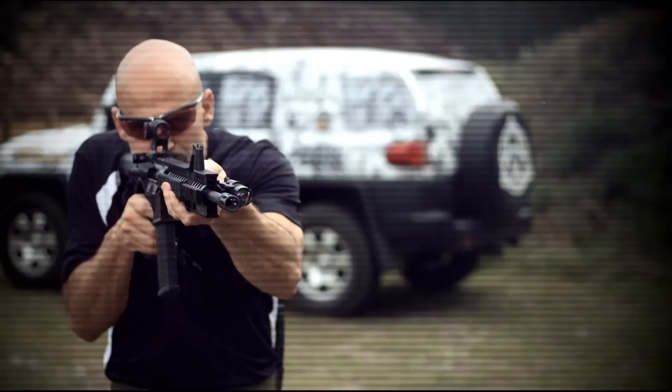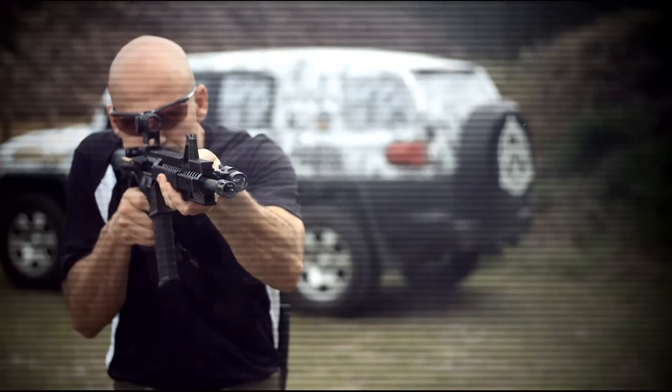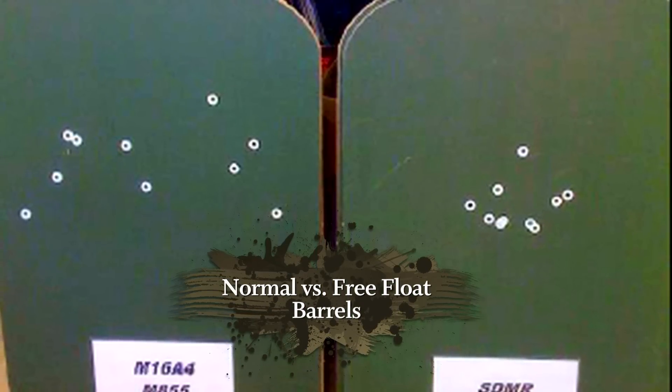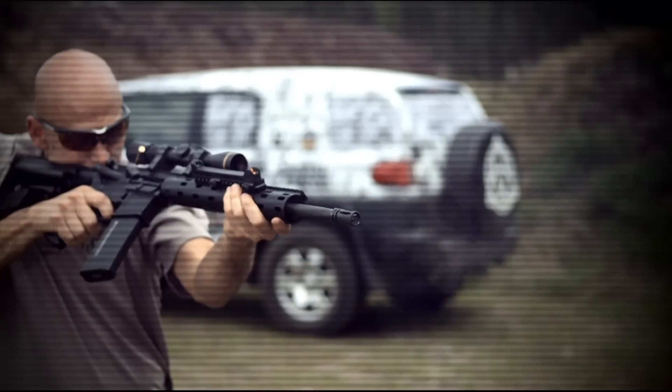If you're putting the weight of your optics, if you're putting the weight of your lights, if you're putting the weight of your lasers, if you're putting pressure with your hand on those hand guards, it's going to affect the way that barrel moves. Any change in the way that barrel moves is going to change where that bullet impacts. But take another close look at that movement and think about whether or not you want your barrel free floated.